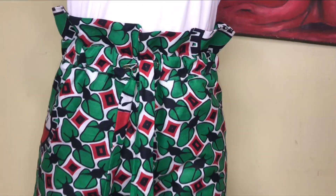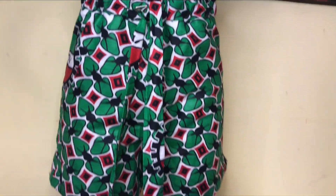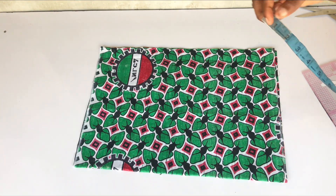Hey guys, welcome back to my channel. Today in this video we'll be making paper bag waist shorts with a belt. Without further ado, let's jump right into this video.